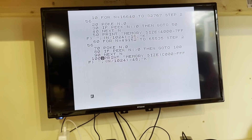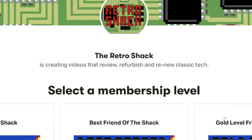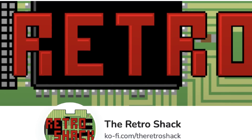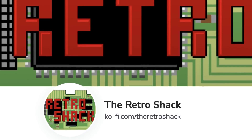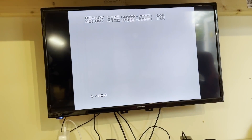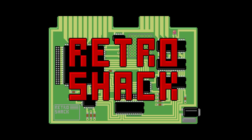As always, thanks for watching, and if you like the channel, please subscribe and hit the bell for notifications of new content. If you'd like to support the channel, you can become a patron, or you can simply buy us a coffee — links to both are on the banner on the main channel page. If you'd like to donate something to the shack, please just drop us an email. Please leave your comments below, as we always love to read them, and until next time in the Retro Shack, it's goodbye from me.